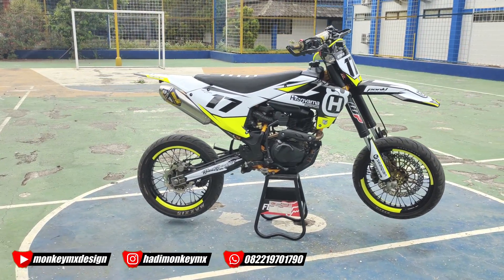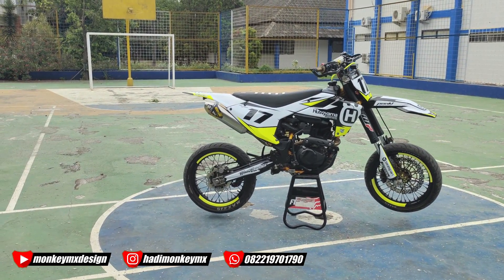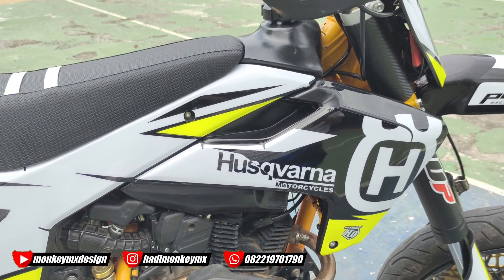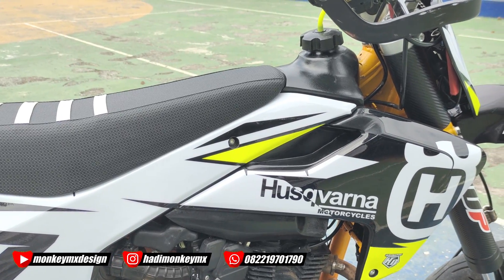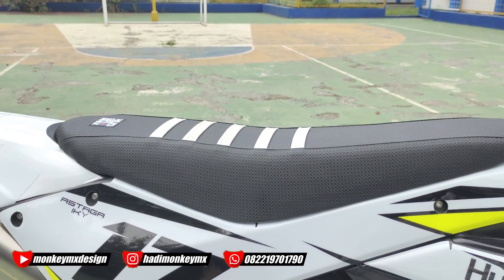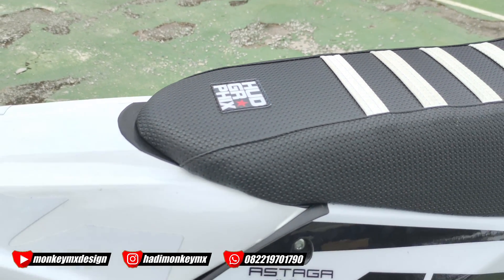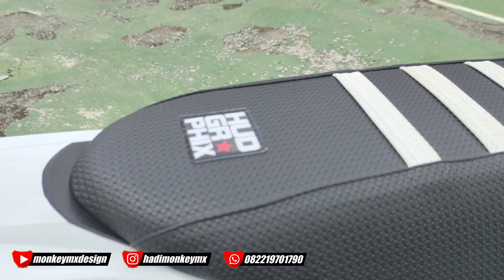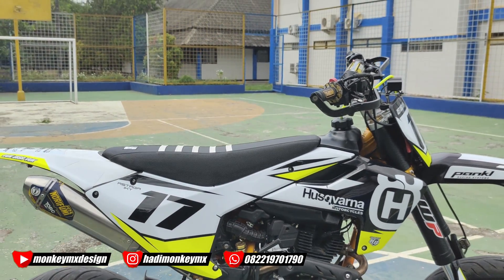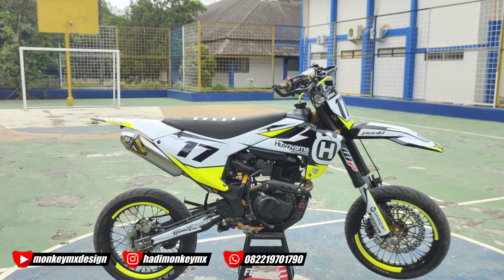Hasilnya kayak gini. Ini motor CRF 150L ya, yang taunya sih sama-sama aja. Oke, kita review satu-satu ya. Nih, di bagian tanknya kita dibikin custom ya, custom dari bahan pelat. Terus joknya juga bahan pelat 2018 ya, yang 250cc. Ini versinya versi Supermoto nih.